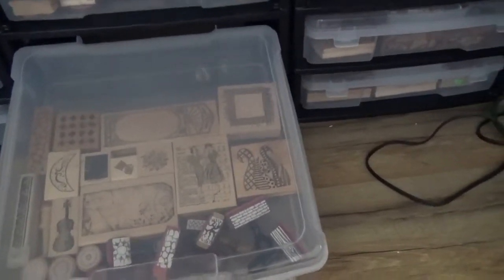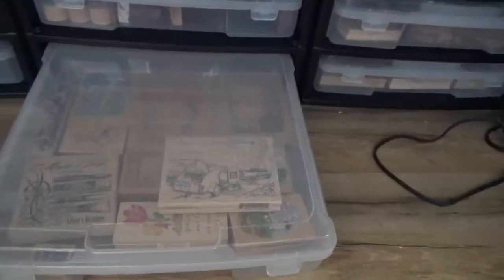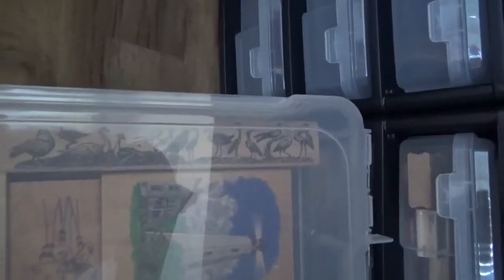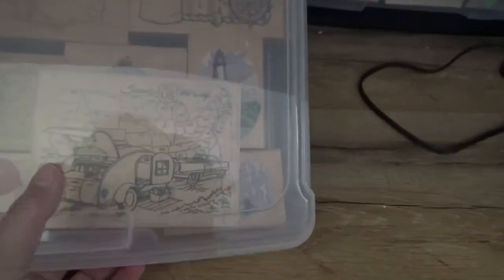Here's another one — this is all just random. This is all focal points. I've got this art one, and I love this seagull one — isn't that cool? My husband loves this stamp too. I use it quite a bit when we go camping.